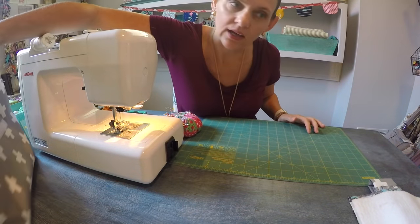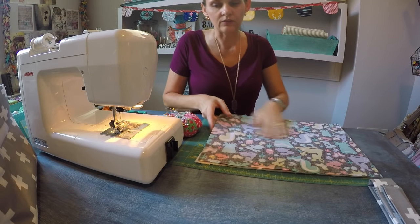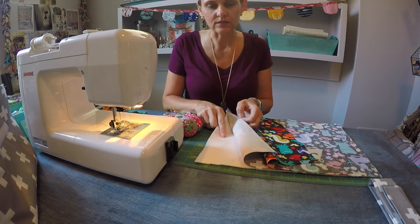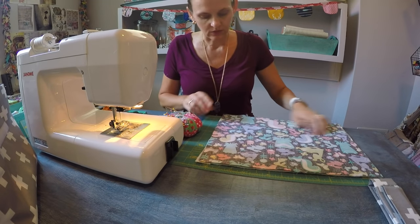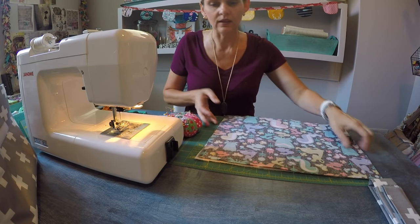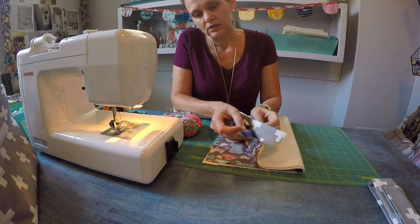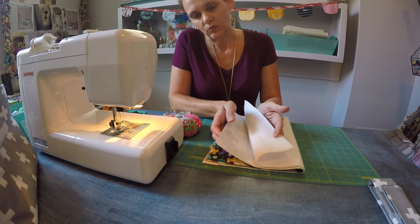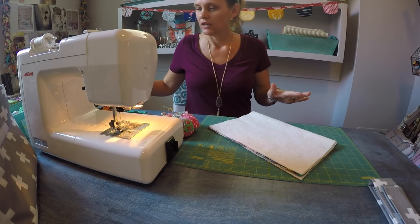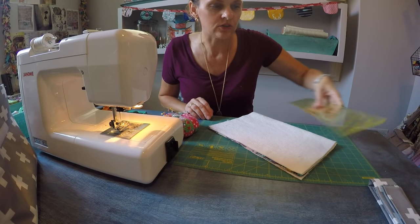We'll set that aside and now we need to craft the messenger flap, which is made from one piece of the interior cotton, one piece of the exterior twill, and one piece of batting. All three pieces measure 12 by 16, just like the panels we've already worked with. What I want to do is fold this in half — all the layers — so I have the two pieces of fabric right sides together and one piece of quilt batting. I want to fold those in half and angle this a little bit from the base over.